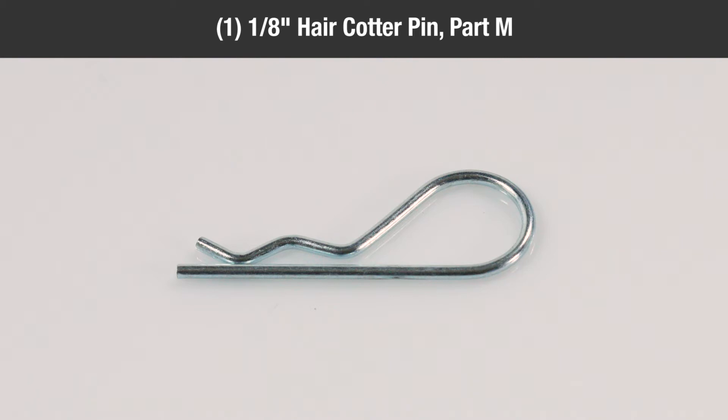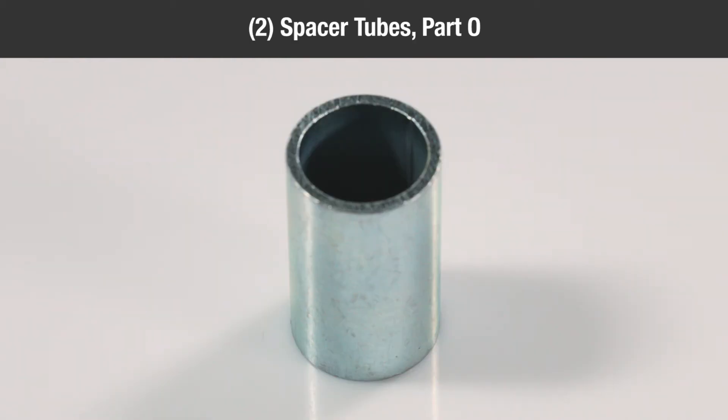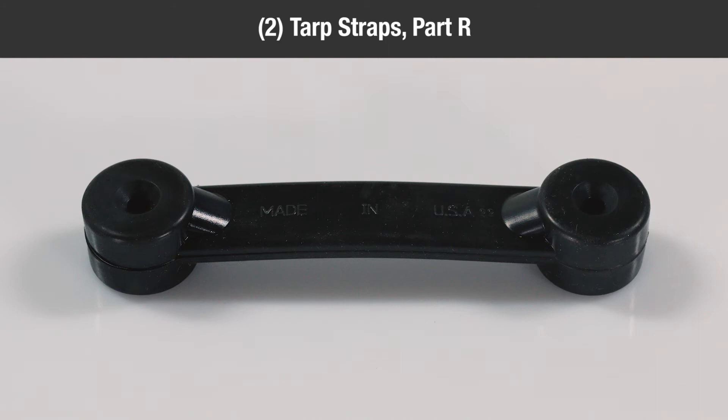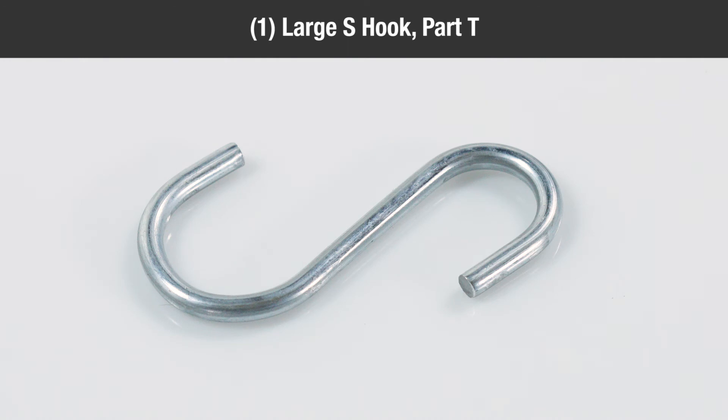One-eighth inch hair cotter pin, Part M; two one-eighth inch by one-and-one-half inch cotter pins, Part N; two spacer tubes, Part O; one hitch pin, Part P; one twenty-five inch tarp strap with hooks, Part Q; two tarp straps, Part R; two S-hooks, Part S; one large S-hook, Part T.